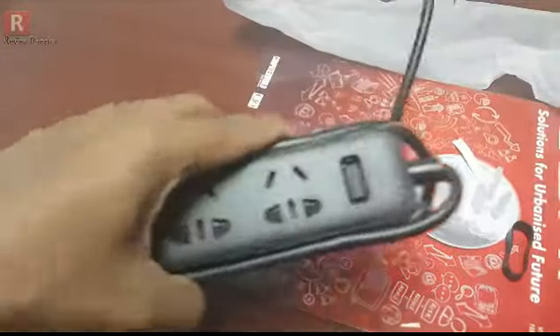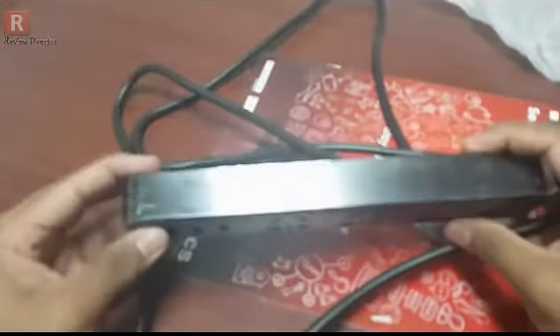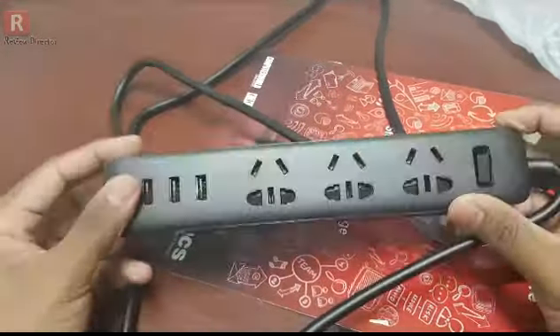This is a very handy cable. Here is the cover — the sides are covered with some covers.